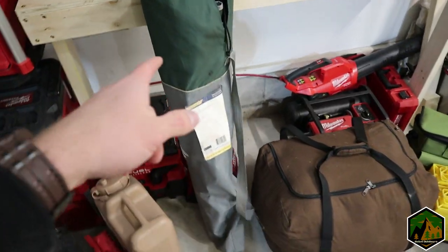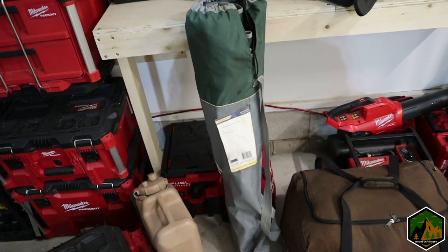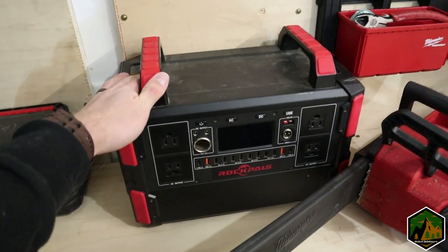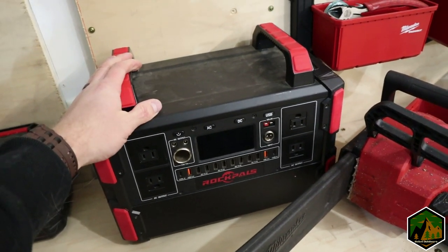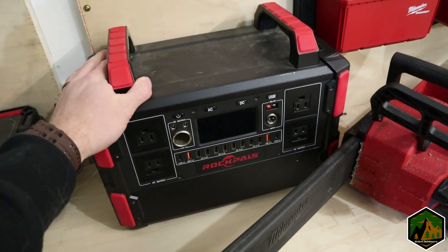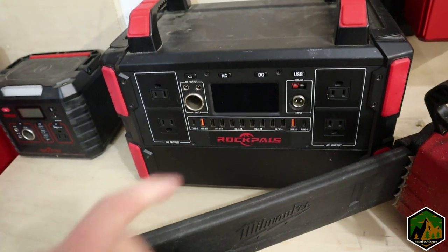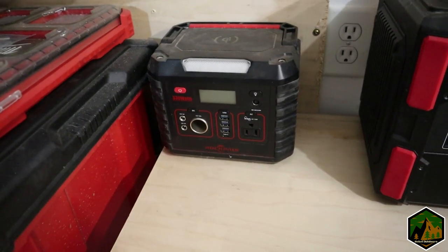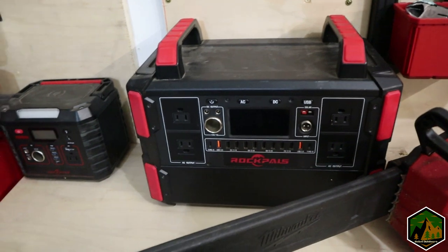Of course you've got to have a good camping chair — this is the GCI rocker, I've had it for a couple years and absolutely love it. This is the big Rock Pals power station, I think around a thousand watts. It hasn't really let me down; it has all kinds of different plug options. I used to have a smaller 330-watt one but this lets me run fridges and more.